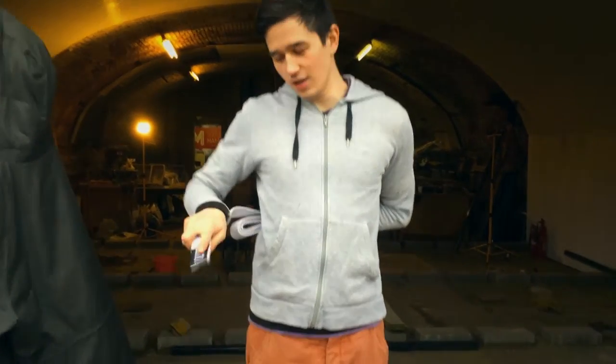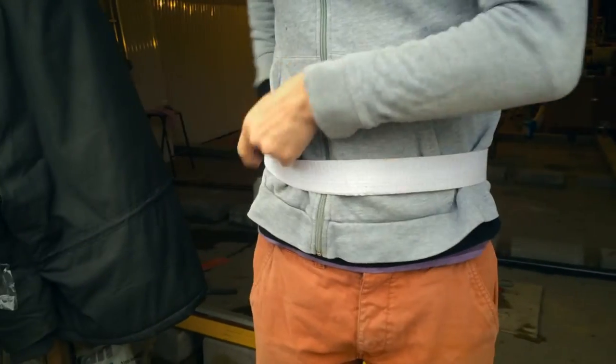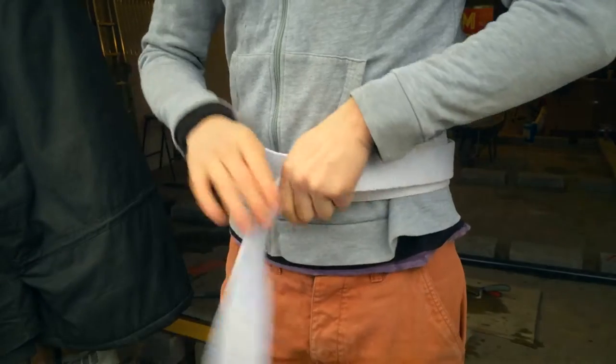First of all, you get the end of the tab near your hip, and you wrap it all the way around, like so, without touching the floor.